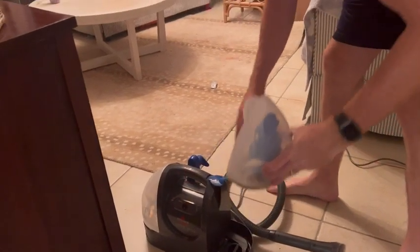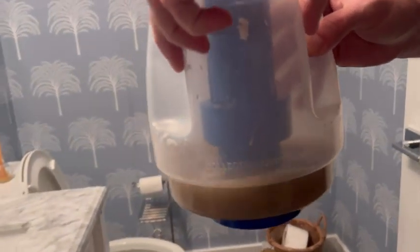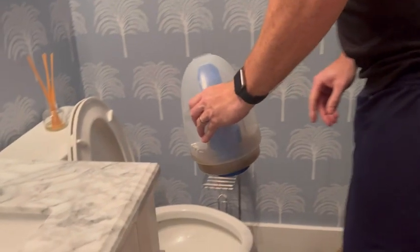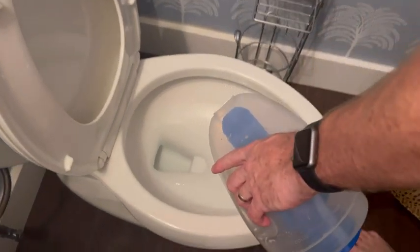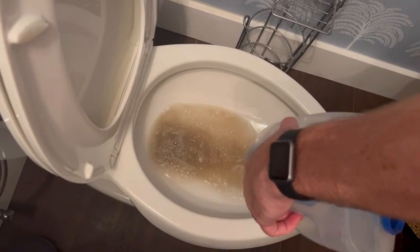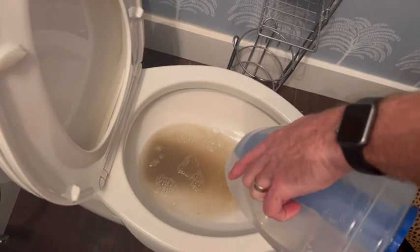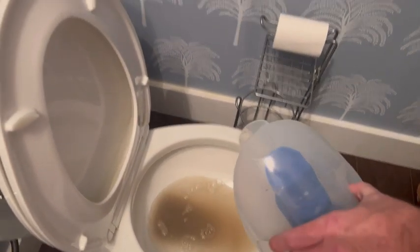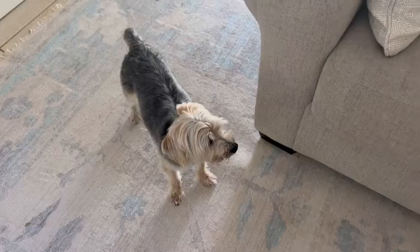Here is that dirty water — this is everything that came out of that couch and those rugs. You can see just how brown this water is; it blows my mind every time. Make sure that you pour this down your toilet, not into your sink — there's some really nasty stuff in here. But look at all of that that came out of that couch, those rugs, and those stains. If you are using the stain trapper tool, you could just empty out that little trapper into your toilet instead of dealing with the big tank.